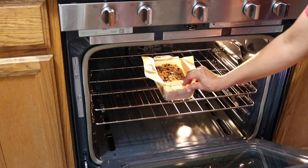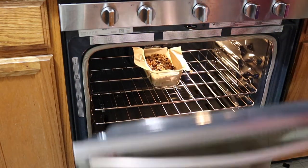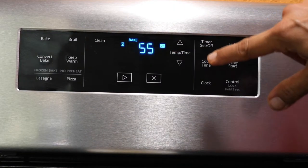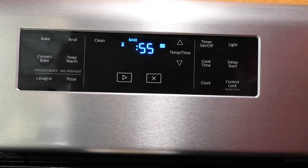Now it's all ready to go. I'm going to pop that in the oven that I've preheated to 350 degrees Fahrenheit, and it's going to bake for 55 minutes.